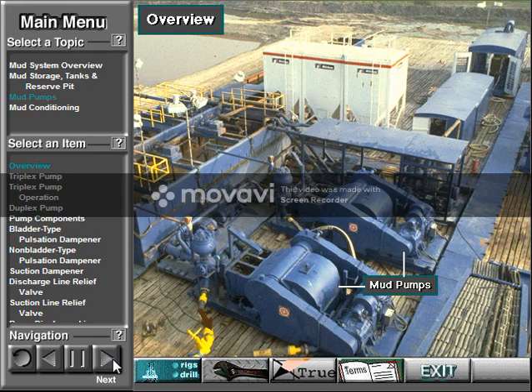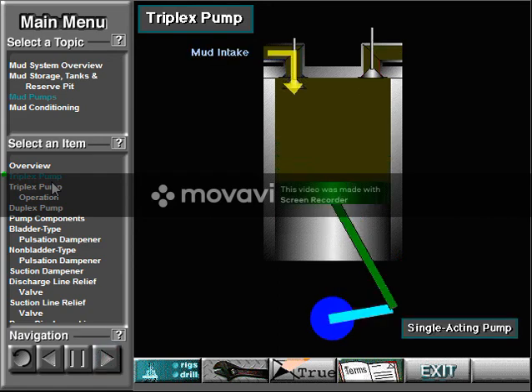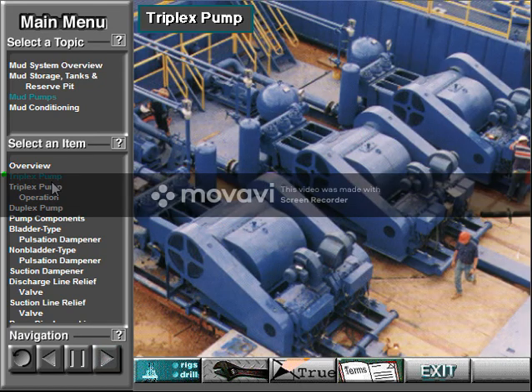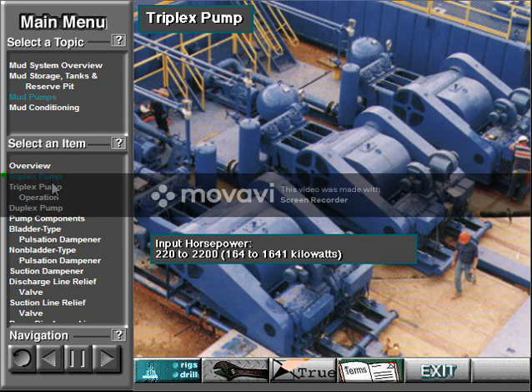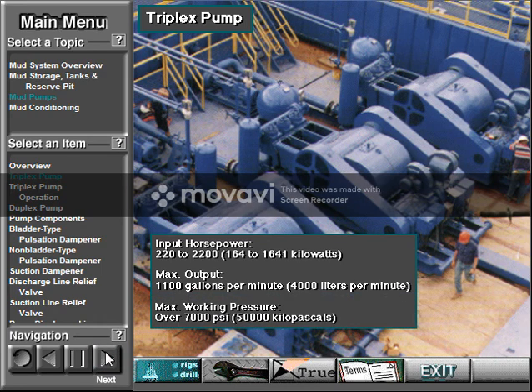Powerful mud pumps pick up mud from the suction tank and circulate the mud down hole, out the bit and back to the surface. In a triplex pump, the pistons discharge mud only when they move forward in the liner. Then, when they move back, they draw in mud on the same side of the piston — because of this, they are also called single-acting. Single-acting triplex pumps pump mud at relatively high speeds. Input horsepower ranges from 220 to 2200. Large pumps can pump over 1100 gallons per minute, and some big pumps have a maximum rated working pressure of over 7000 PSI.